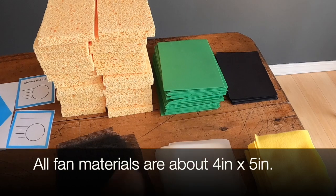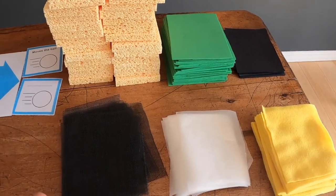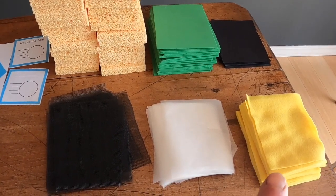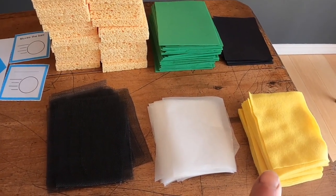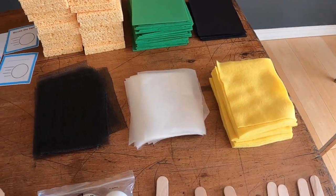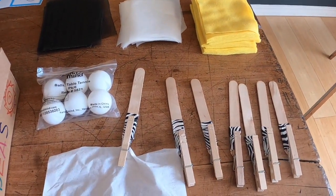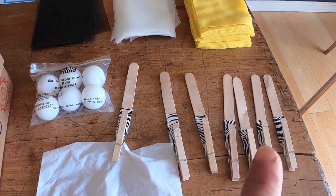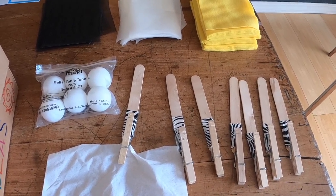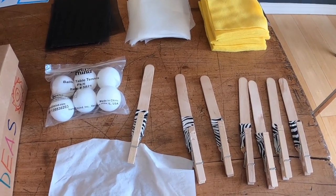The cardstock and craft foam dimensions are about four by five. You'll also need to cut out some screen, some wax paper, and felt. Next, prepare some fan handles. The fan handles are simply a craft stick taped to a clothespin — you'll need six of those. The one with tissue paper is the puppet's fan.